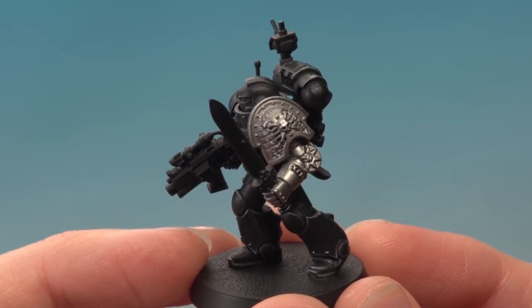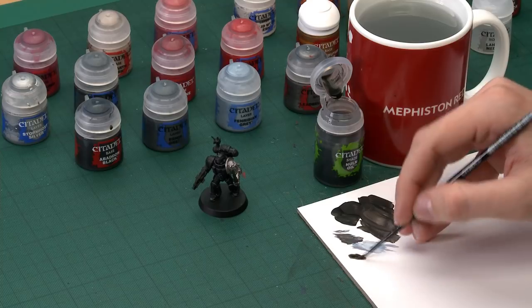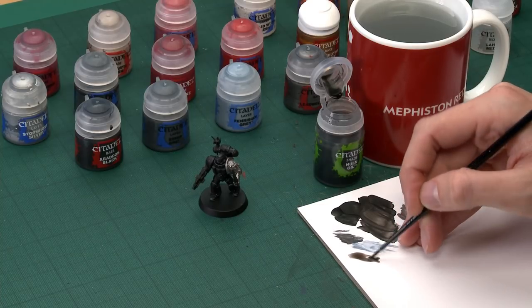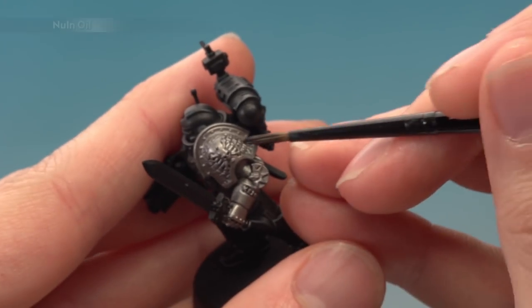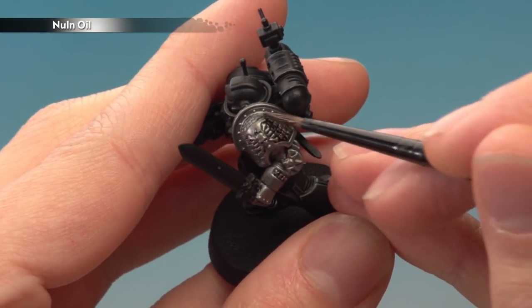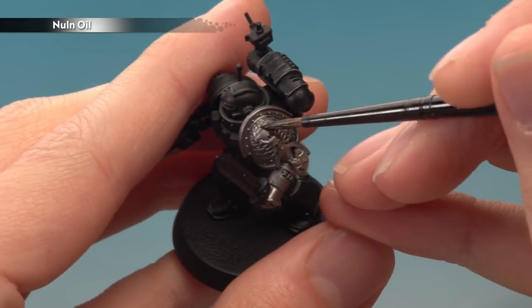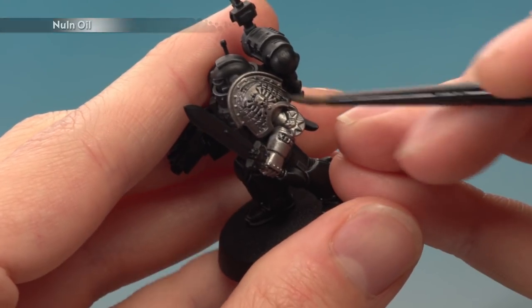Once you've built up the Leadbelcher, the next thing is to shade all of this metal using Nuln Oil, applied with a medium layer brush. The reason for that brush size is so you don't put on too much at once — it's a good brush to control exactly how much you're applying. Get some on the palette so you can judge the amount, then start painting it directly over the silver. Make sure it settles into all the recessed detail — you can see it bringing out all that lettering really nicely. Be careful not to get it onto any of the black armour, as it will dry with a slightly different finish to Abaddon Black.